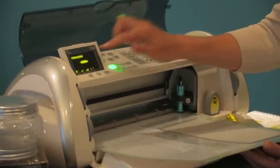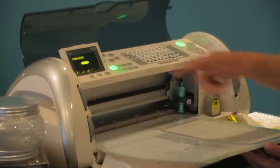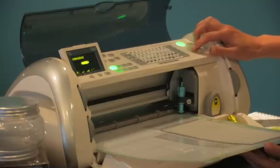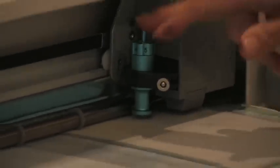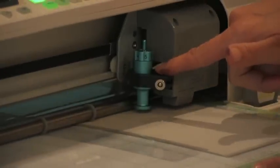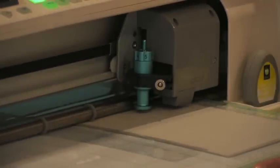You have the tag on the screen. Cursor over and make sure you have the deep cut blade installed — you'll need to change out that blade. The deep cut blade is set at six. Go ahead and press cut.